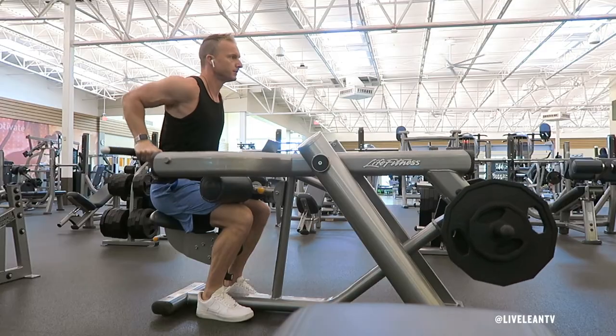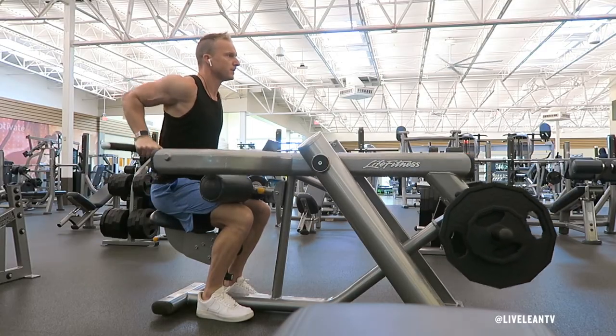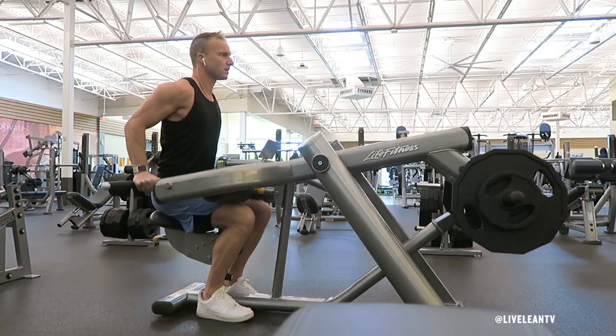Keeping your chest up, contract your triceps to push the handles down towards the floor. Once your arms are extended, focus on squeezing your triceps hard to get a good contraction.